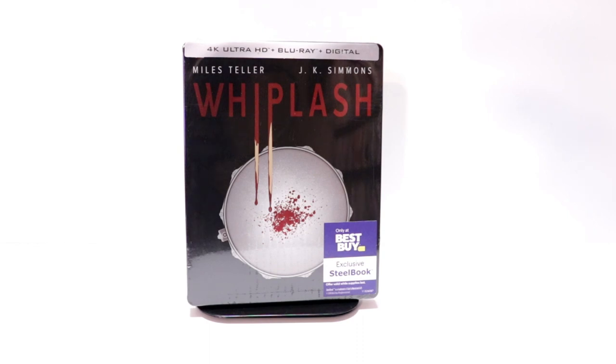Hey, Tony here. Today I'm going to do an unboxing of the Best Buy Exclusive Steelbook for Whiplash, so stay tuned.